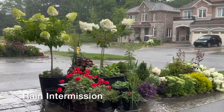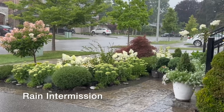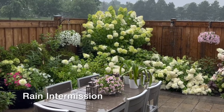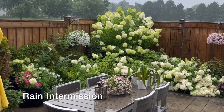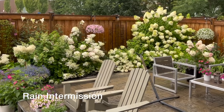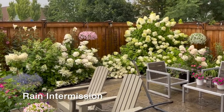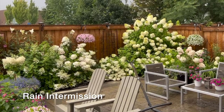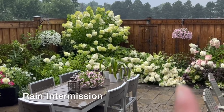It looks like the rain actually started, as the weather network had indicated — we have a severe thunderstorm watch in the area right now. We haven't had rain in about a week or so, so this is a nice change even though my filming was interrupted. I have not watered the garden in the last five days, so this is a really good change for all the plants. You can see some of the bobo panicles are burnt as well. I will resume filming once the rain ends.